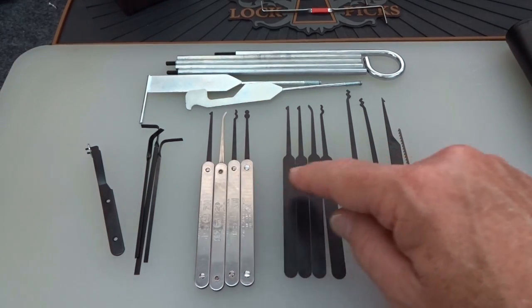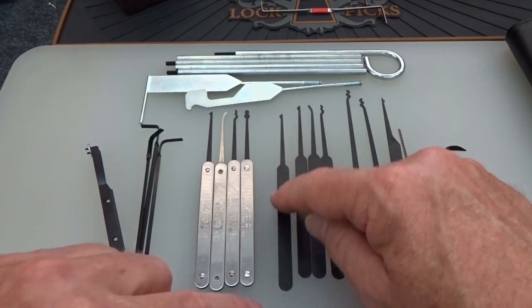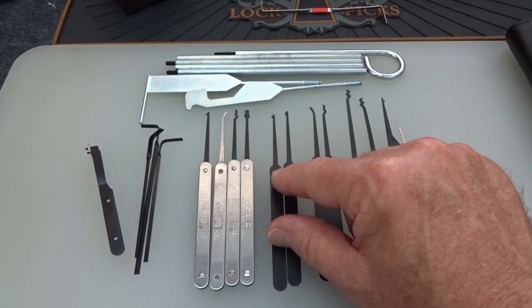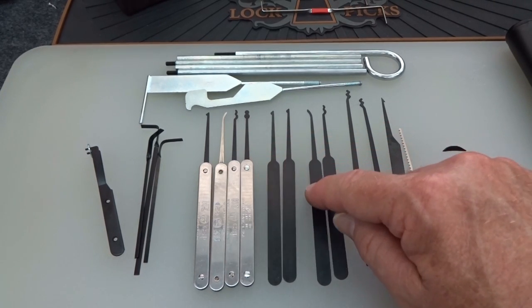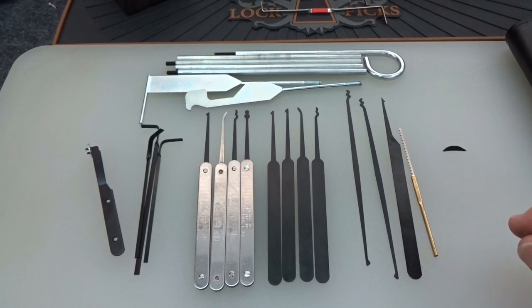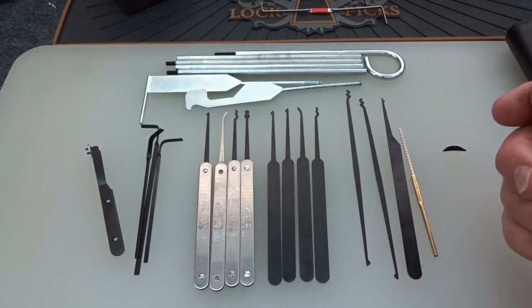Beyond the four with handles, you get four more with no handles — just straight-up flats. Here's where some weirdness comes in: you get two half diamonds without handles, even though you already have one with a handle. You also get a short hook with no handle and an S-rake or snake rake with no handle — same thickness, same everything, just no handles. You don't get another snowman without a handle. I can't explain it — I didn't design the kit.